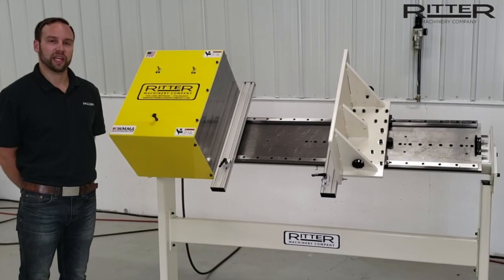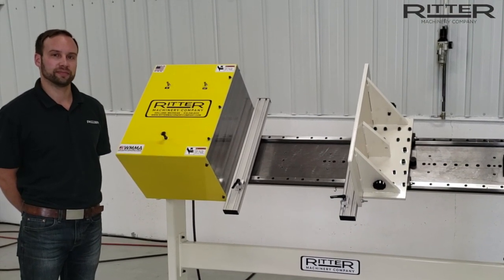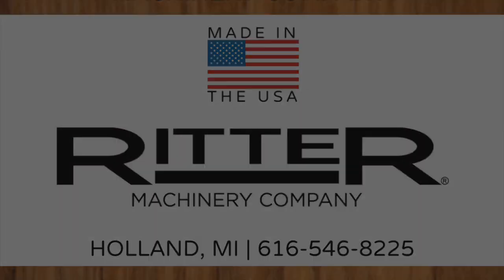Thanks for watching and we hope you enjoyed this Ritter product highlight video. We'll see you next time.